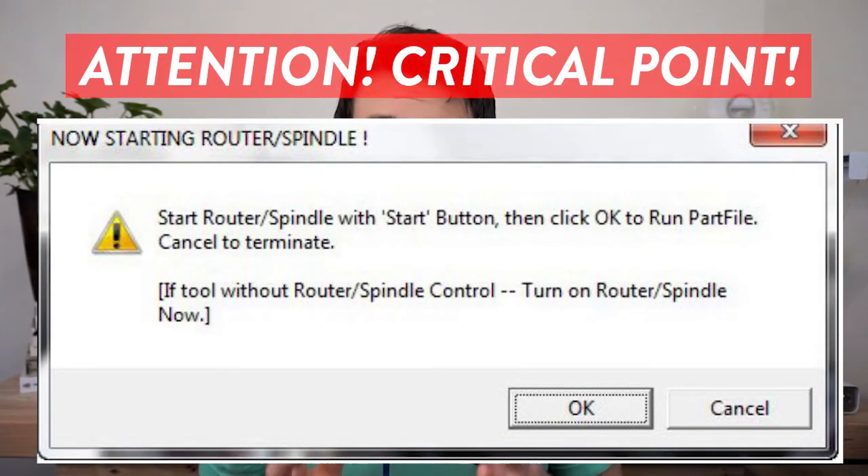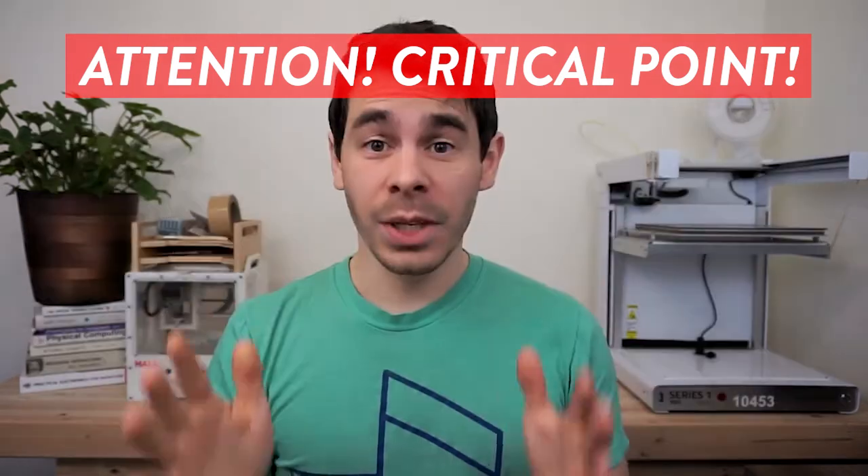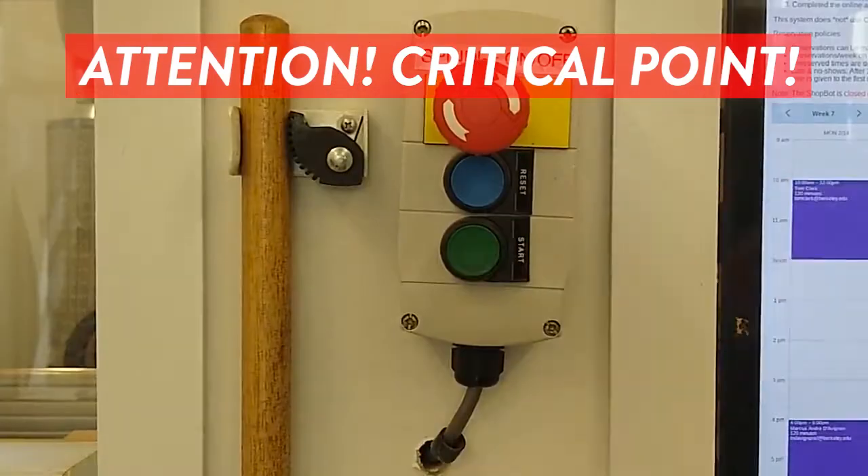There will be a few more prompts. The software may ask if you have the correct bit number installed — if you do, say yes. It may also ask if your Z origin is correct. At this point, the machine will prompt you to start the spindle. The spindle must be started manually via the green button outside of the room. If you proceed without manually starting the spindle, the machine will try to machine your part with the spindle off, guaranteeing a broken bit, stalled motor, or both. Walk out of the room and use the green button to start the spindle before clicking through the pop-up.